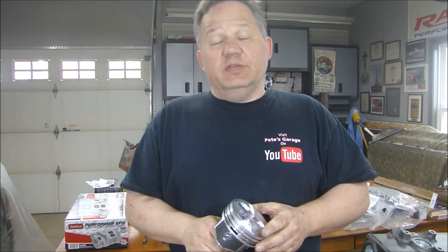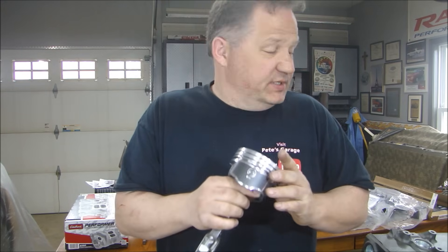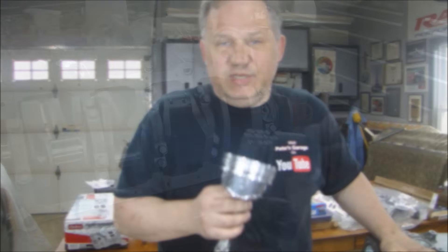Hey everyone, thanks for stopping by Pizza Garage. It's time to gap our piston rings, install our piston rings to the pistons, put the pistons in the assembly, put them in the block, and get our rotating assembly finished. Let's get started.